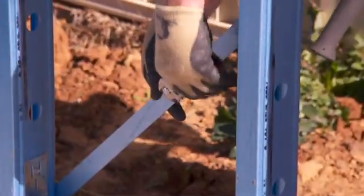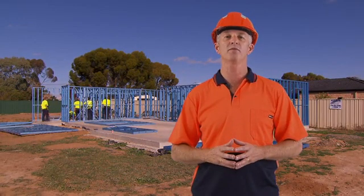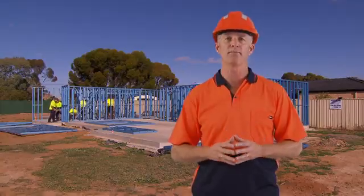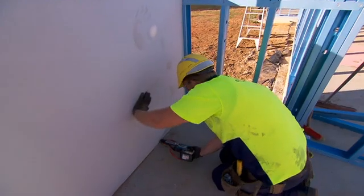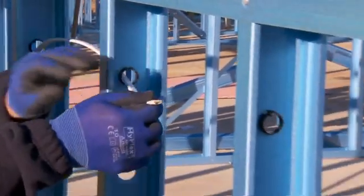Ensure bracing straps are tight and screwed to each stud. Having completed the wall frames, proceed with the installation of the next storey floor or roof frame. Aligned service holes make cabling and plumbing easy, and straight walls give a great finish to the plasterboard. Follow-on trades will find working with the EnduroWall wall frames a breeze. Install the hardy brace according to the manufacturer's recommendations.